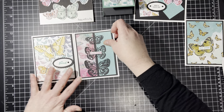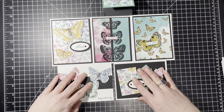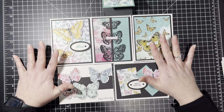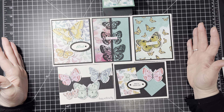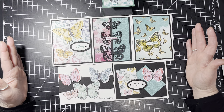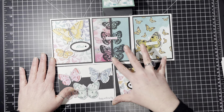We have our Butterfly Bouquet big bundle with lots of different fun things. We have the Butterfly Brilliance Cling Stamp and the Brilliant Wings dies, which you can get as a bundle and save 10%. We also have the 6x6 Designer Series Paper — 48 sheets, 8 each, 6 double-sided — and the specialty Natural Birch Color Texture Paper.